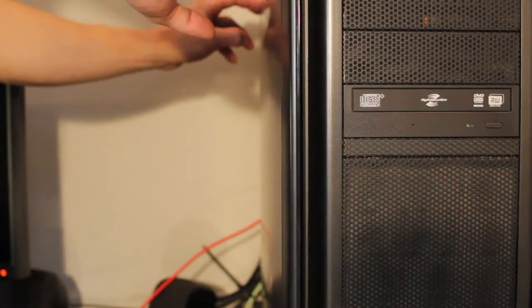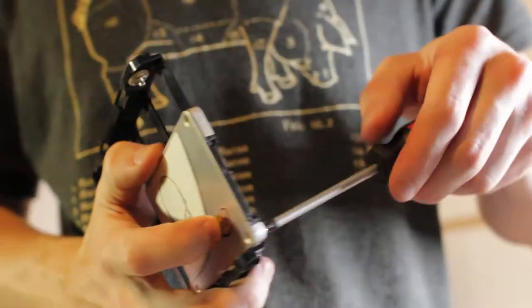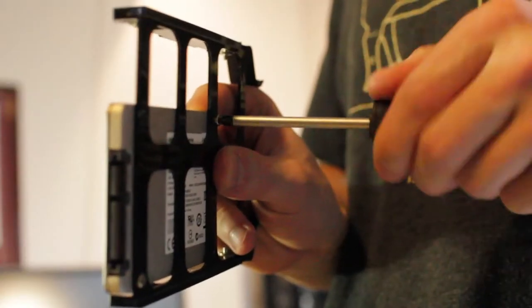Let me quickly throw this in — it's really like two seconds worth of work. For the sake of not adding any extra wires, the optical drive is coming out. I haven't used it in like two years, and if I had I probably didn't need to. It's gone.